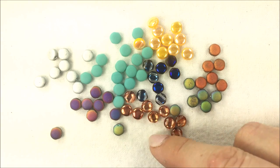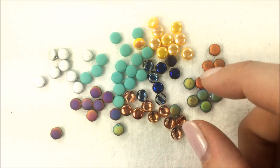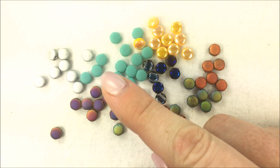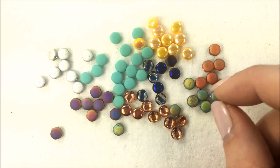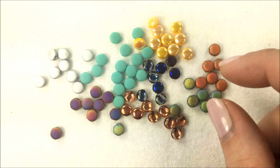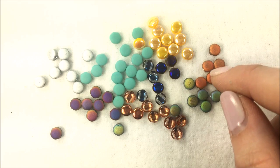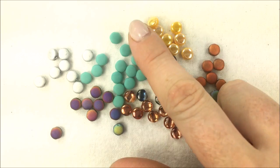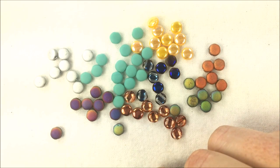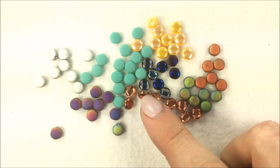If you need any suggestions for what to do with the disc duos and fun new colors, you can go to the home page of the YouTube channel Potomac Bead Co and look at that home page. There's a little magnifying glass underneath the opening video — check that out and you can search for the disc duo to see all the many many projects that we have done with the disc duo beads.